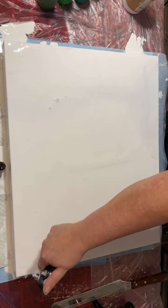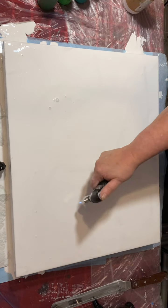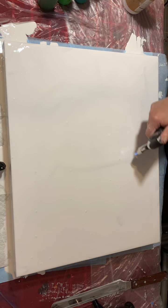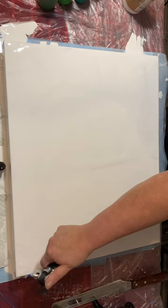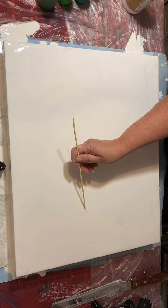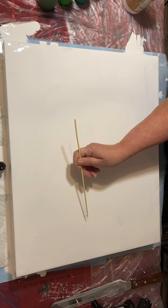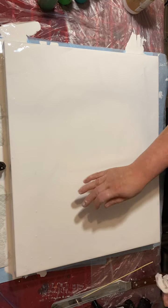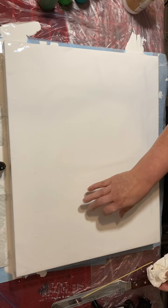I'm not sure if I said what size the canvas is, but that's 16 by 20. There were little bits that must have been in the base paint with the flow — or maybe bits of dried paint. I just had to dig those out.